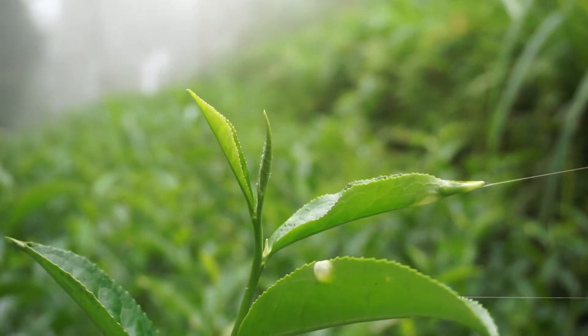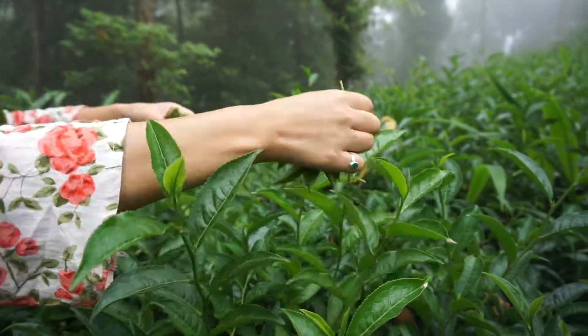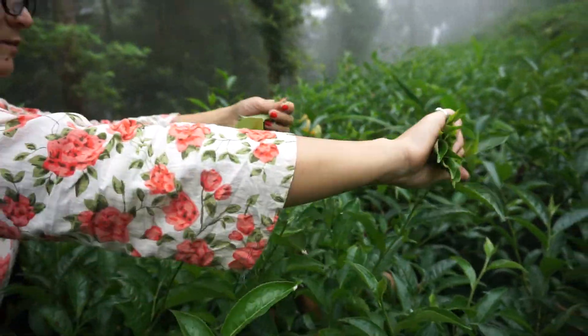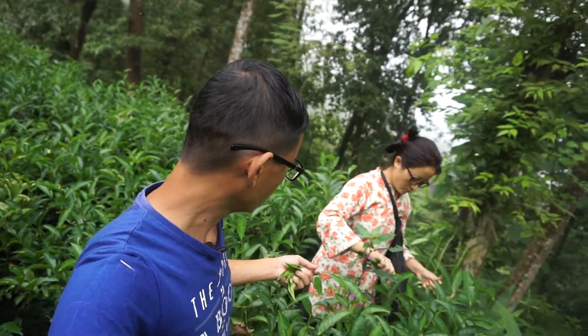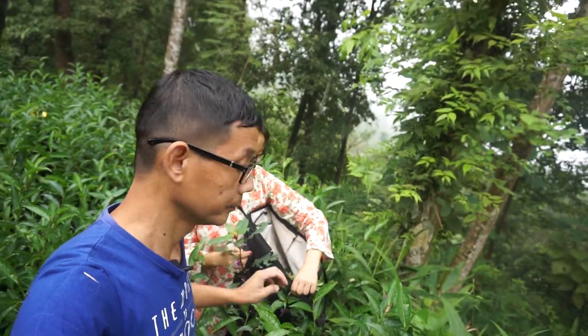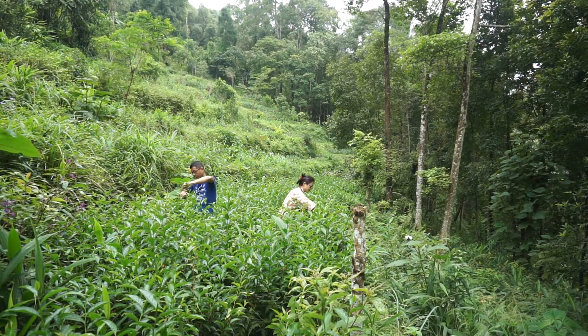This is a tender tea bud, best for making all kinds of teas. Handpicked tea buds are best for good quality teas in terms of taste and flavor. Usually two leaves and a bud are preferred for good aroma. Handpicking is a tedious and time-consuming process.